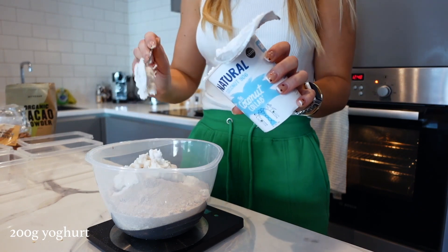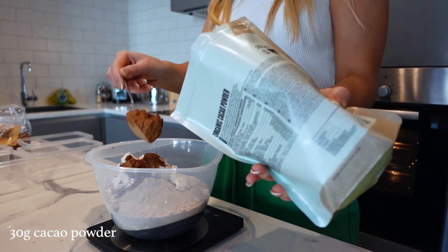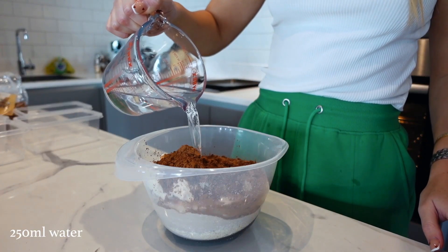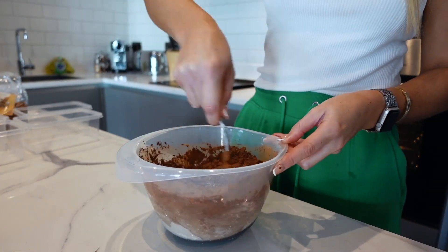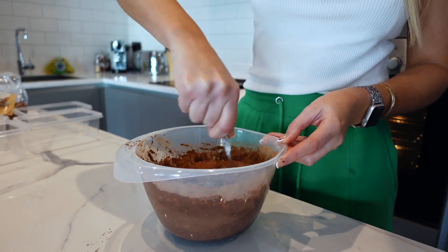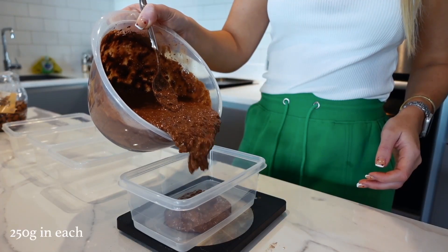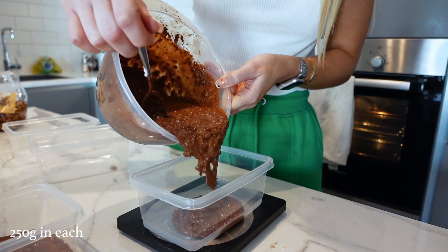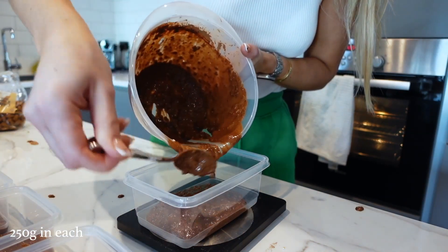Add four scoops of the MyProtein chocolate whey, then 200 grams of yogurt, 30 grams of cacao powder, and 250 ml of water. Once you've done this, grab a spoon and mix it all together until a chocolatey mixture forms. I love making overnight oats — they're great for a high-protein breakfast on the go and much cheaper than getting porridge from a shop like Leon or Pret, and much higher in protein.